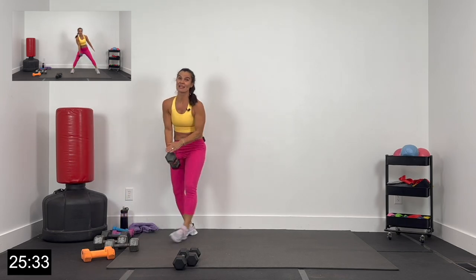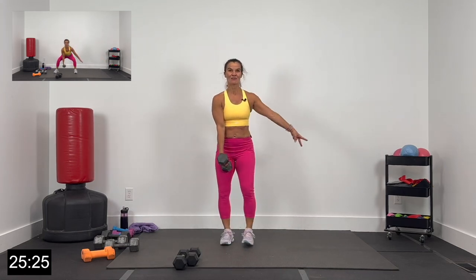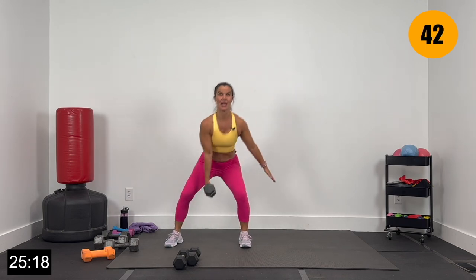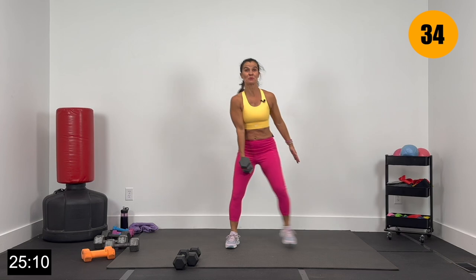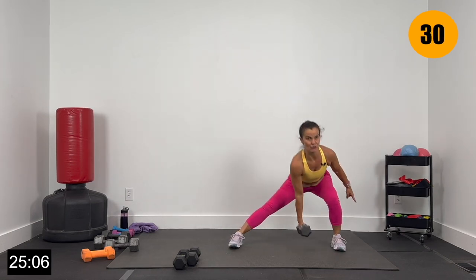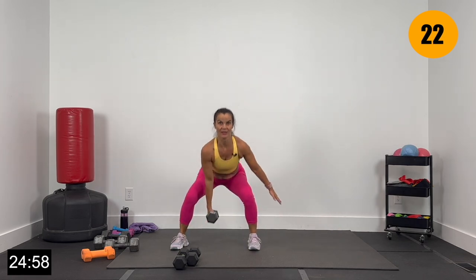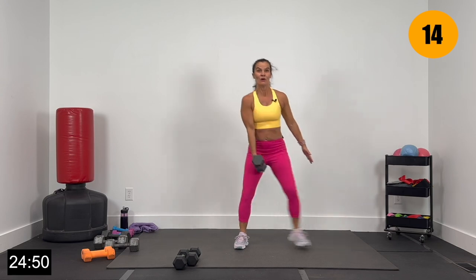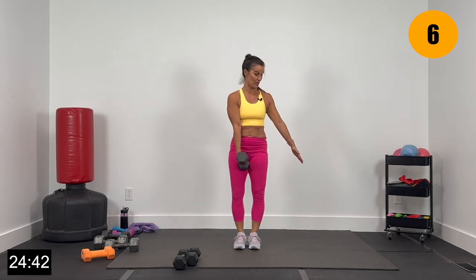Grab your heavier dumbbell in the left hand. We've got a side lunge over to the right — come up and squat to the left. Everybody ready? Let's go 2, and 1. Side lunge to the right, come up tall, squat to the left. Sitting back in the hips, back in the heels on that side lunge — pressing out of that right heel, press up. Out wide with that left foot for the squat. About 8 more seconds — we're going to switch sides next. Give me 4 more, 3, 2, and 1.